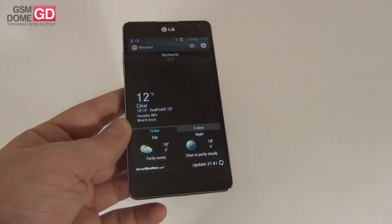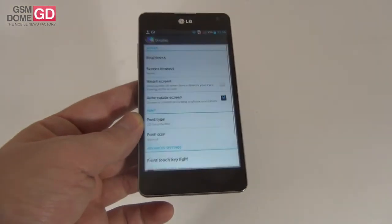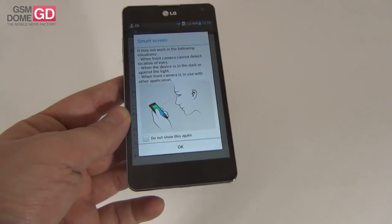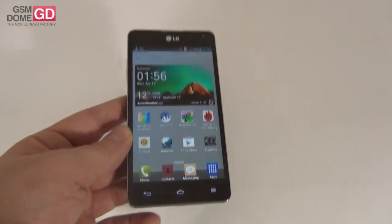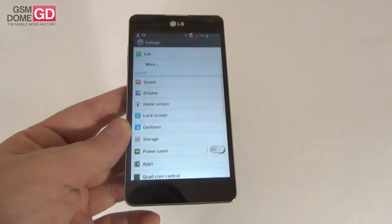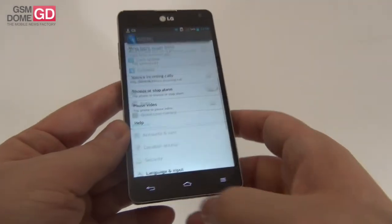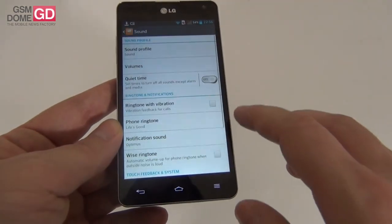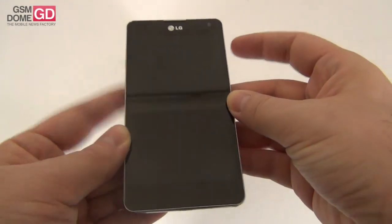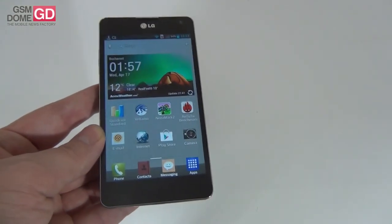Finishing the app list — there's also a weather app. In the display settings there's a feature called Smart Screen, which works like Samsung Smart Stay: the screen stays on as long as your eyes are watching it. There are also gesture options for flipping the phone to silence calls or pause videos. In the sound area there's Quiet Time, essentially a Do Not Disturb feature similar to iOS, and the lock screen sound is similar to Samsung's TouchWiz water drop sound on the Galaxy S3.